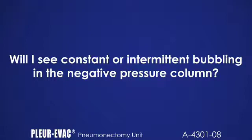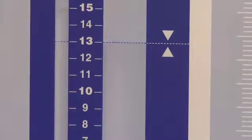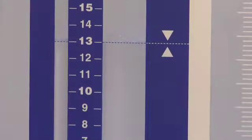Will I see constant or intermittent bubbling in the negative pressure column? You will see bubbling in the negative pressure column if the patient attains negative pressure equal to the height of the fluid, i.e., 13 centimeters. This may occur with or without the presence of a volume ventilator system or other external factor. If you do not see any bubbling in the blue negative pressure column, that indicates the patient pressure is below minus 13 centimeters of water, which is common. You may see some fluctuation in the column with respiration.